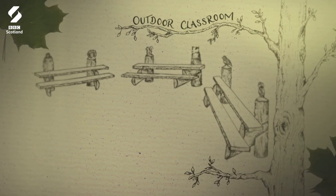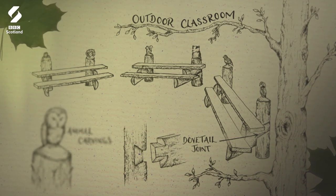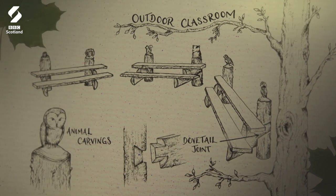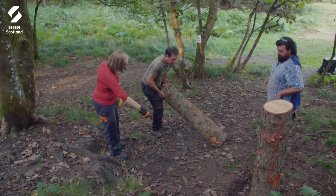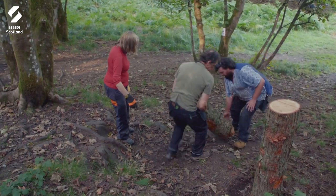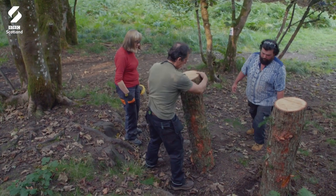Vicente's team's outdoor classroom will feature three benches with tiered seating. Atop each bench post will be a carving of an animal living in the woodland. Alice's bits of trunk won't just be ornamental — they will form the bench's back supports.